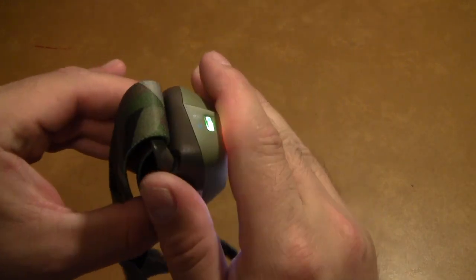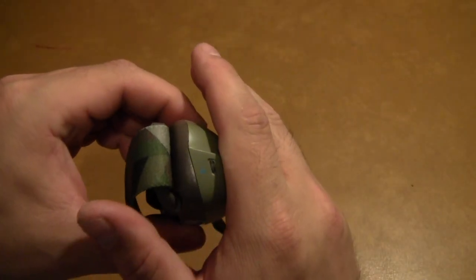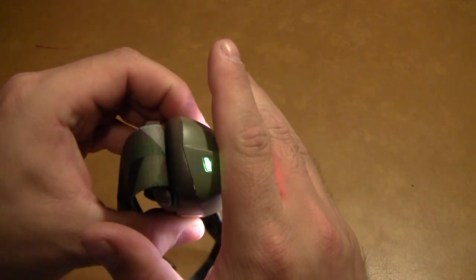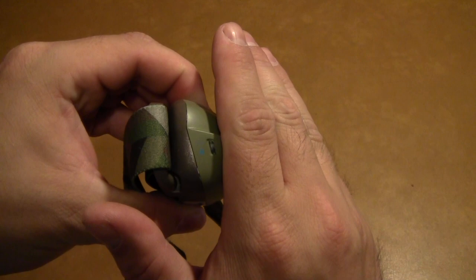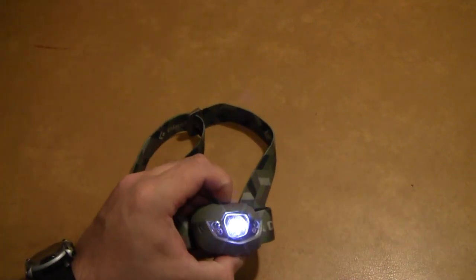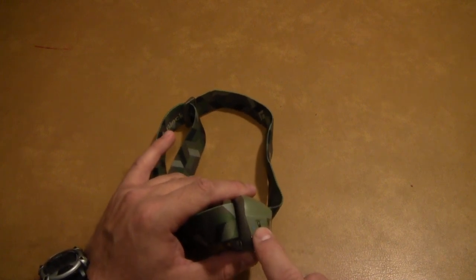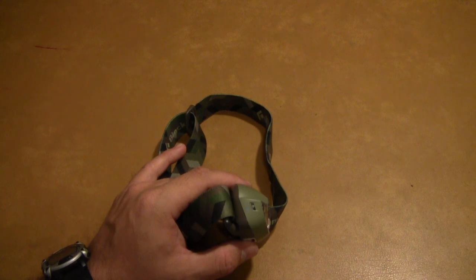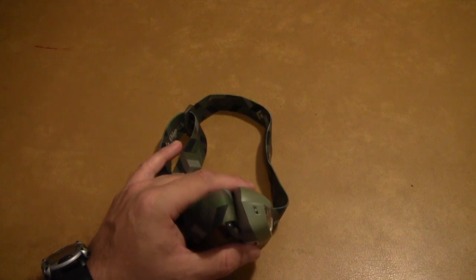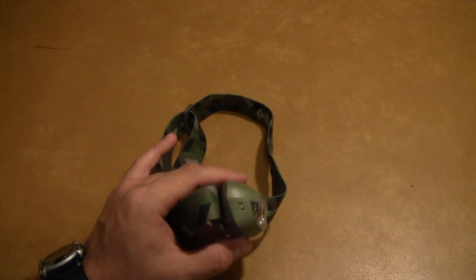It turned on green — you can see that it stays lit up for a few seconds after you turn it on. Green indicates that battery life is 50% or greater. If you turn it on and it's orange, you have between 25% and 50% battery life. And if it's red, you have less than 25%. That's pretty nice.